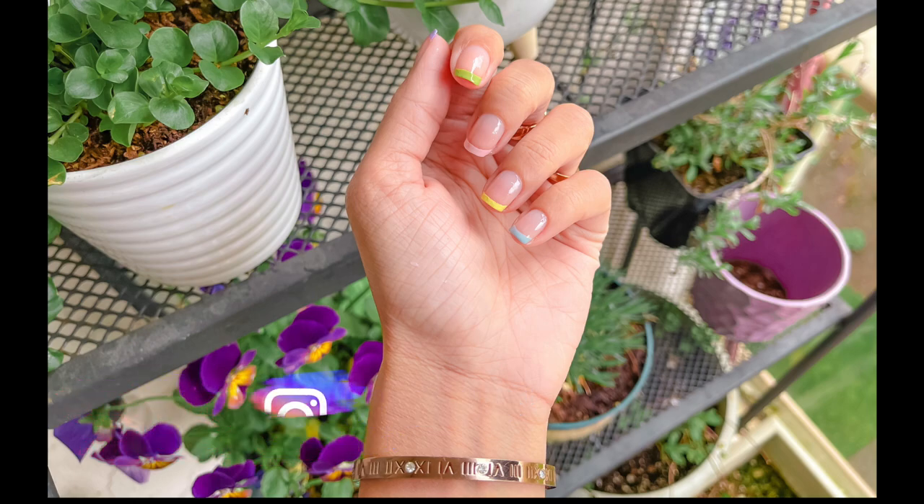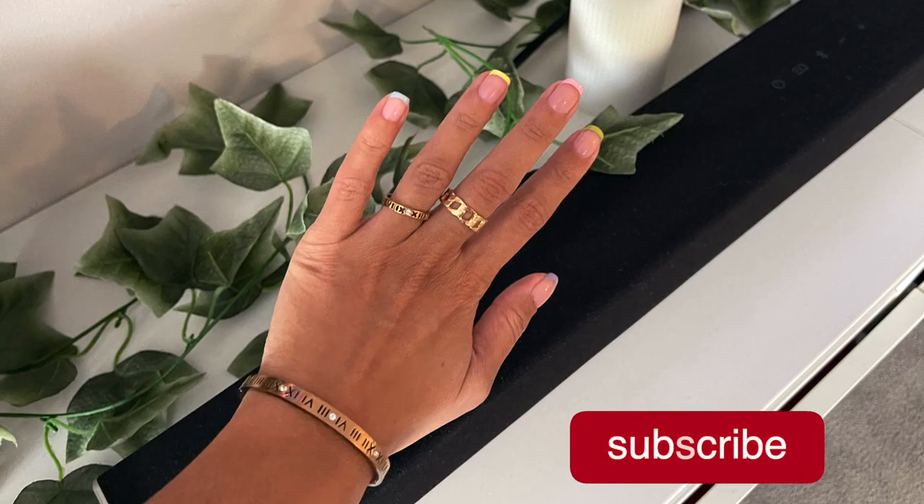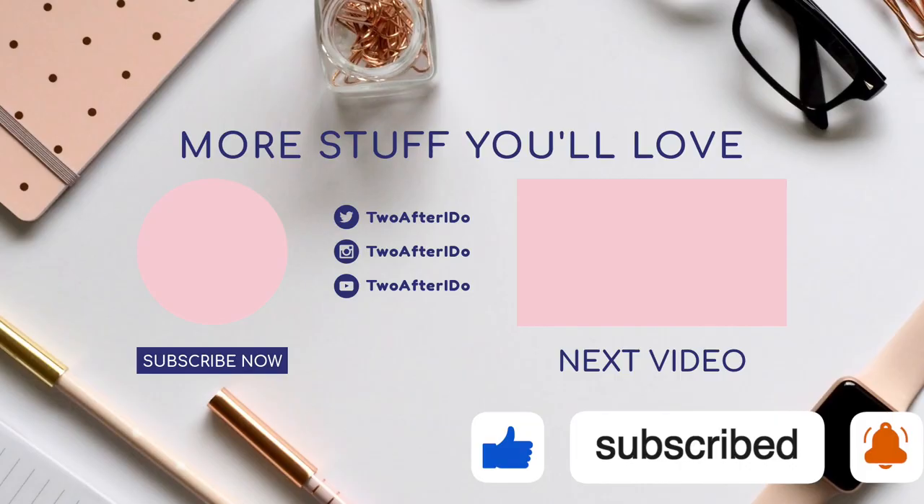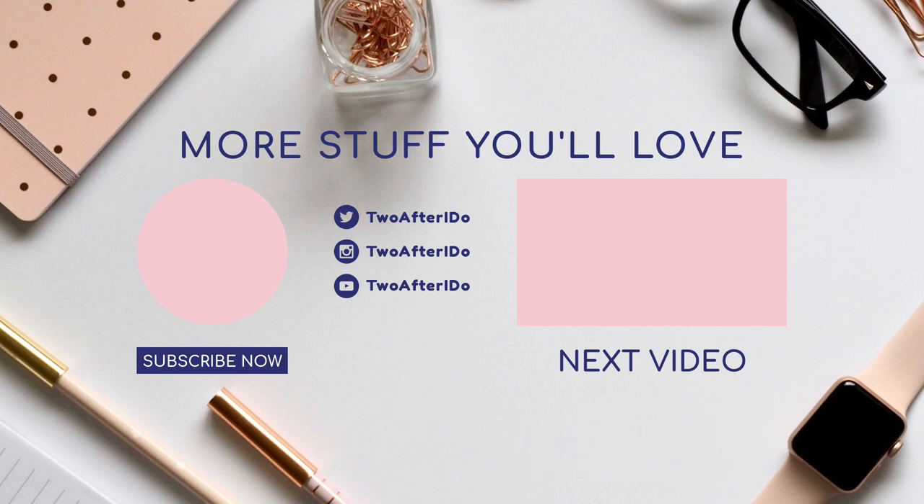If you guys learned something from this video then please give it a thumbs up, and comment down below if you've tried this and tell me what color combinations you used — I love being inspired by you guys. With all that being said, thank you so much for watching and I will see you in my next video, bye!